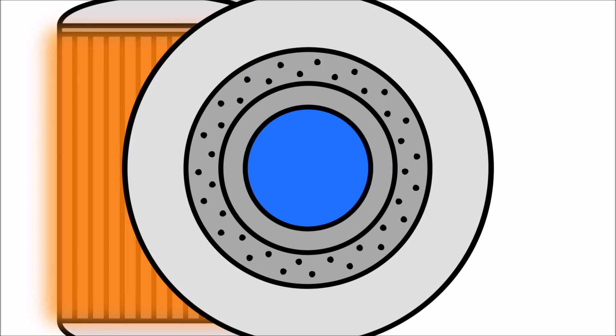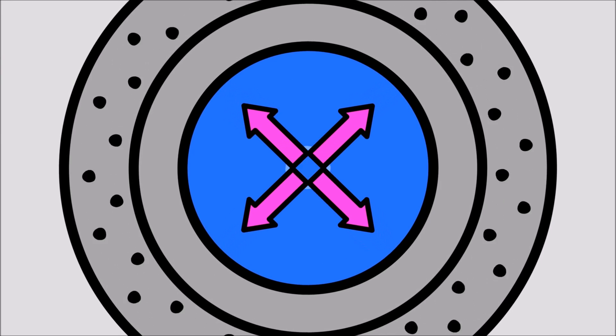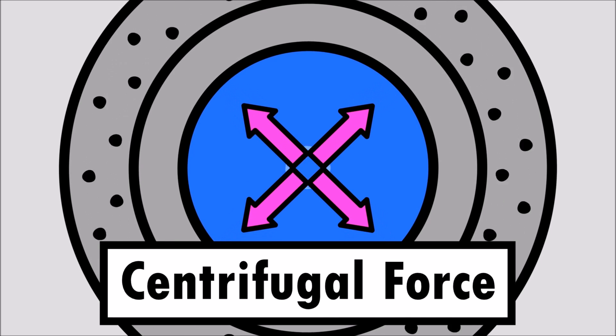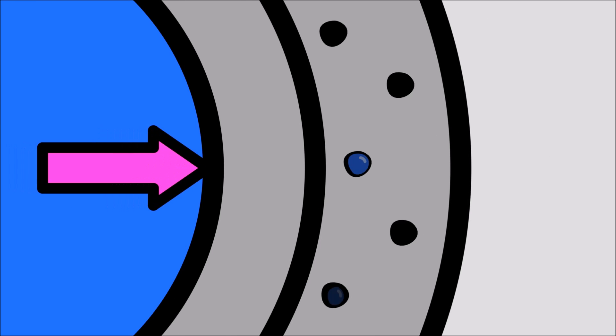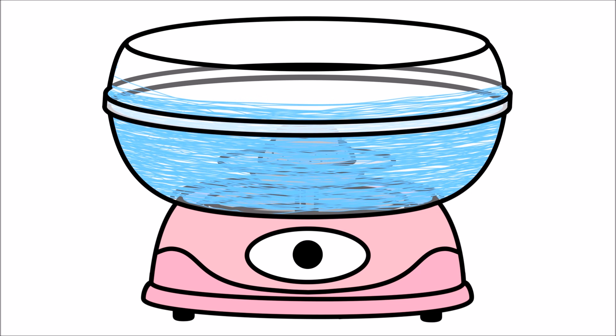As the spinner head rotates, a force moves the liquid sugar away from the center — this force is called centrifugal force. The centrifugal force pushes the liquid sugar through the tiny holes. The hot liquid flings through the air, trailing a thread of sugar behind it. The thread cools and solidifies, creating fluffy cotton candy!